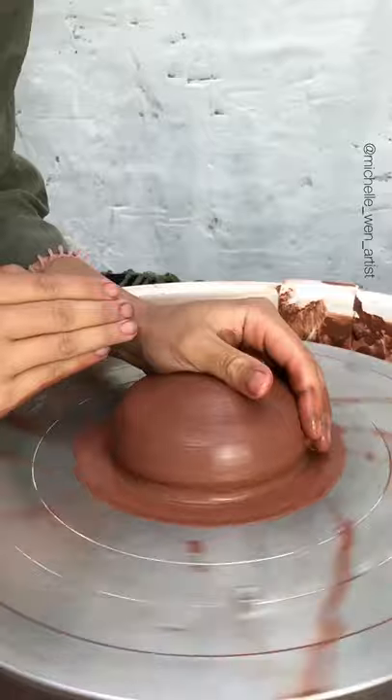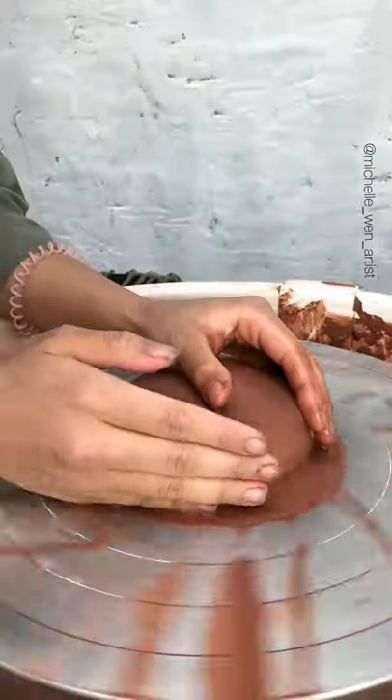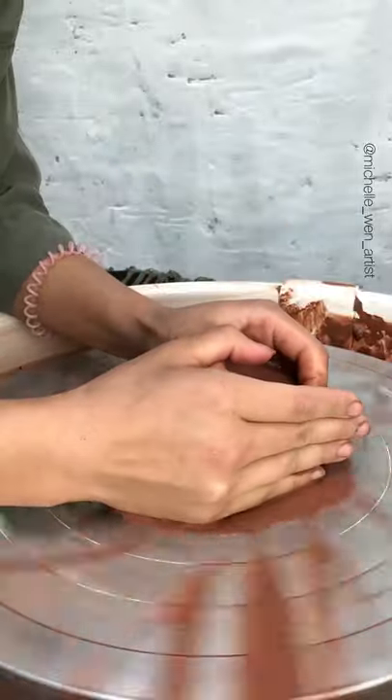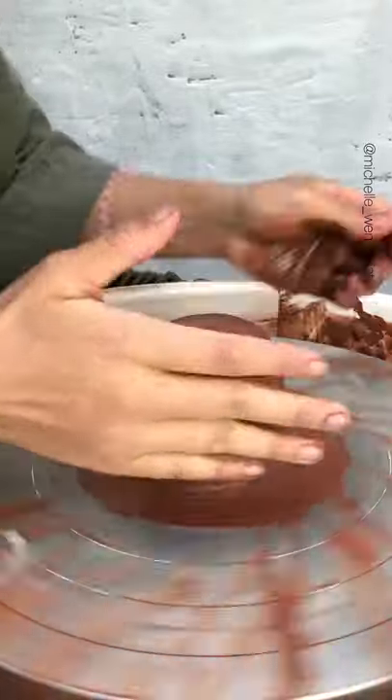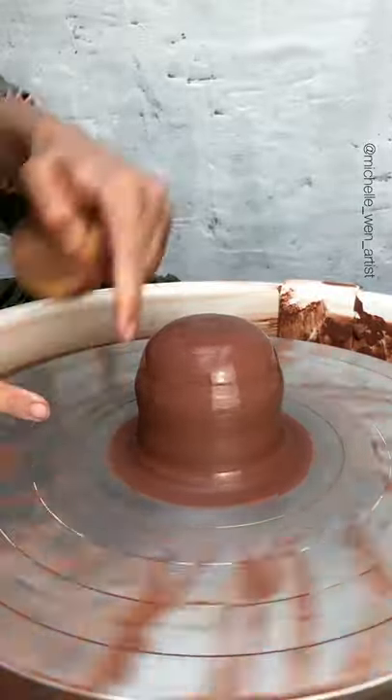Don't think about making it perfect, just think about introducing yourself, getting a feel for the clay. Before we begin to cone, we just want to lift up our mound just a little bit so it's easier for us to grip. And we're going to take a sponge and keep that bottom clear.